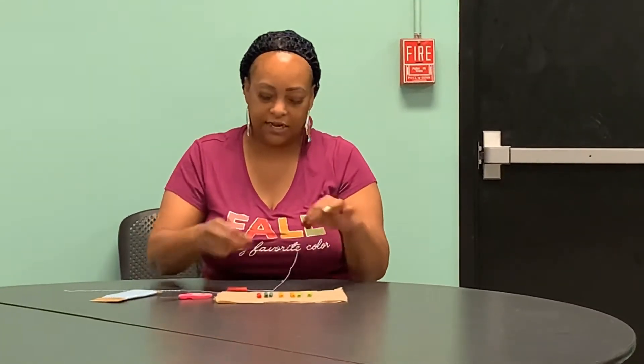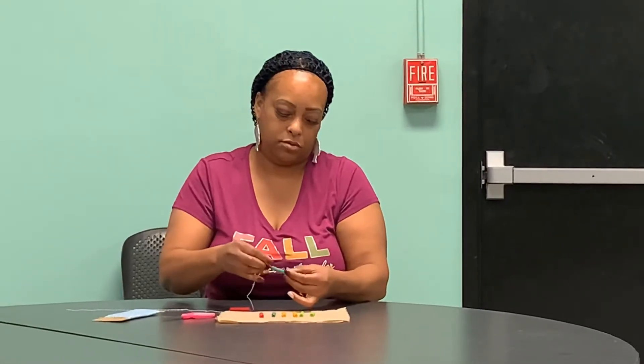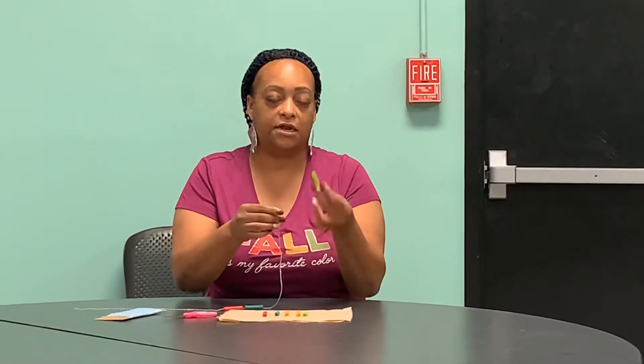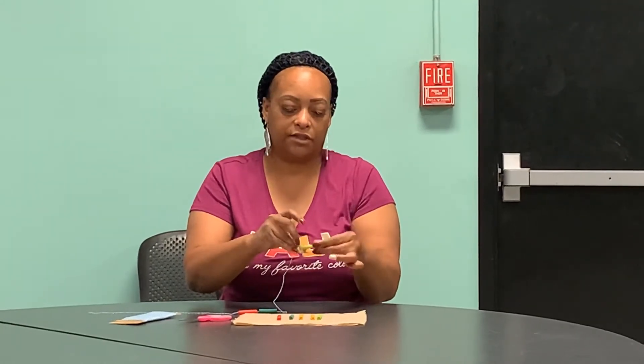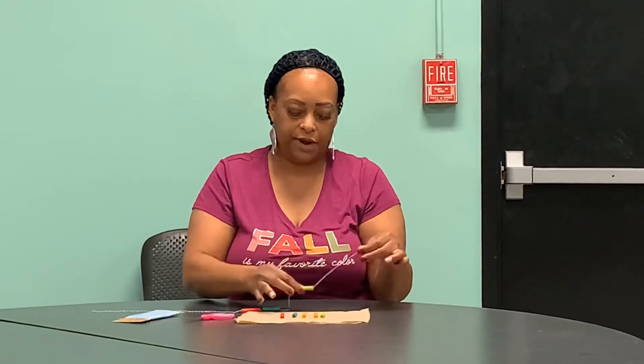We're going to do a different color each time — one red, one blue. And this is why it's very important to get a macaroni that's big enough so you don't have to struggle to get the string through. One green and one yellow, and then we're just going to repeat the steps.